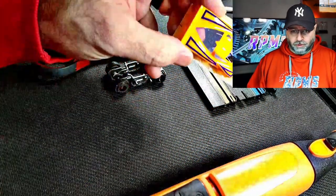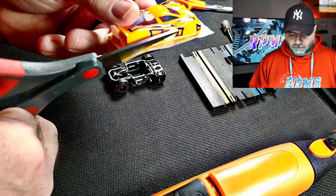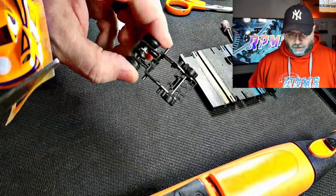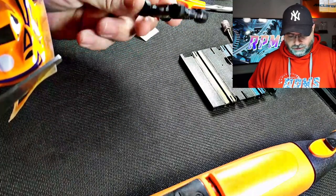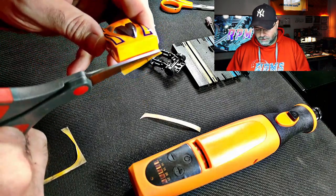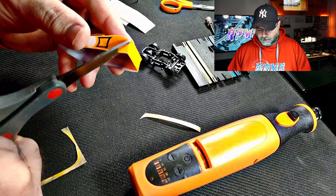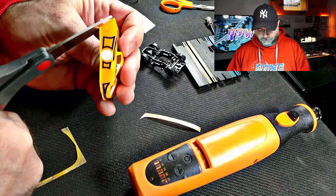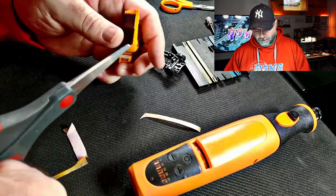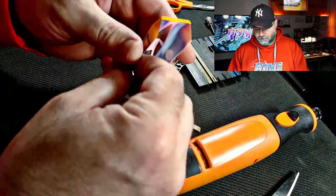We're back at the workbench and we're going to start with a brand new uncut body — this one was painted by Lance Miles. We're going to cut the excess Lexan off. I like to do this so when I use my homemade mounting jig it's easier to see. I'll cut that extra plastic off, come to the back, and take a little bit off where the rear wheel wells will be. So this is what we'll end up with: nothing around the body, no flash, and a little bit off the back.